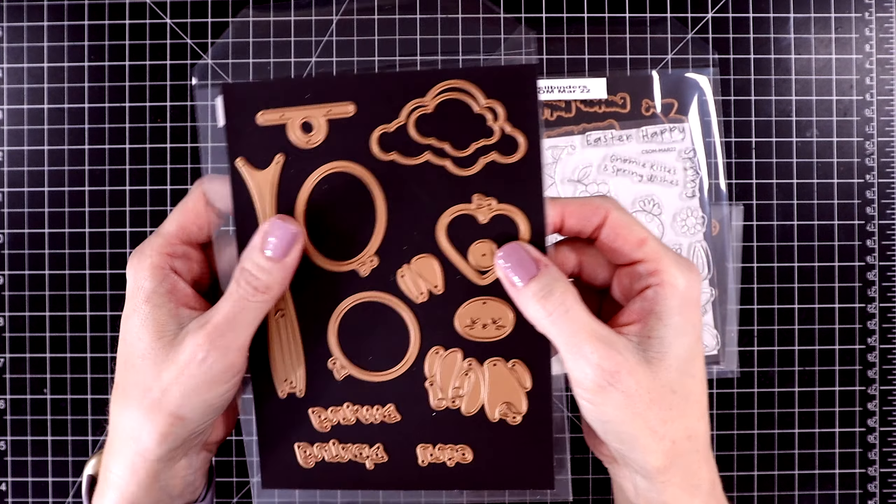Here is the die I'm going to be playing with in this video — Kaleidoscope Floral Slimline. This will fit perfectly on an eight and a half by three and a half inch slimline card. It also has a lot of little extra dies to go with it: some layering florals with three pieces, plus leaves and more flowers. It's an etched die, so it cuts out this beautiful image and also etches details into your paper.